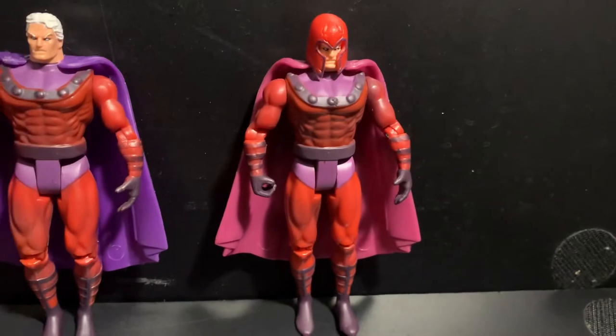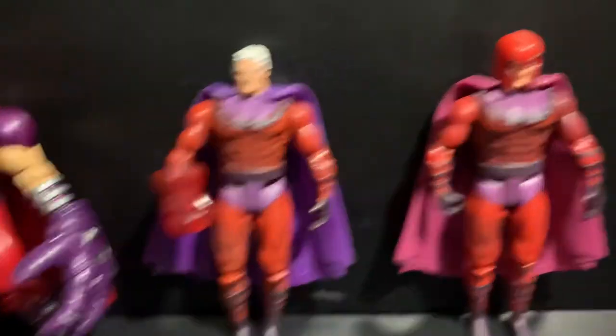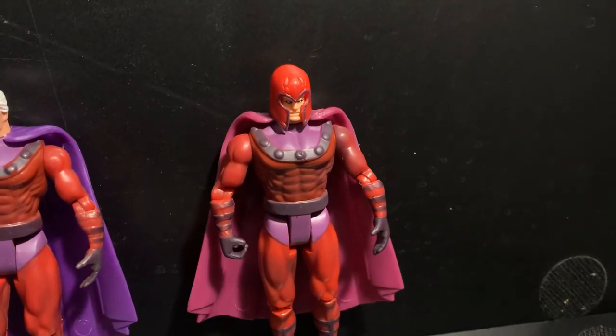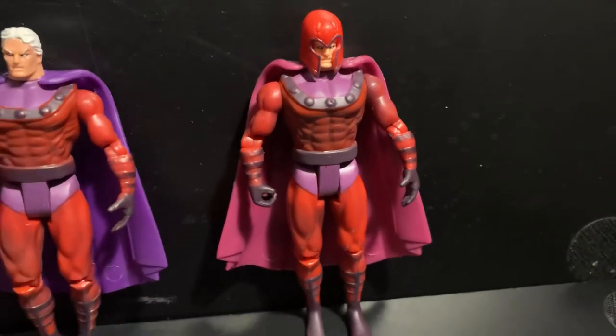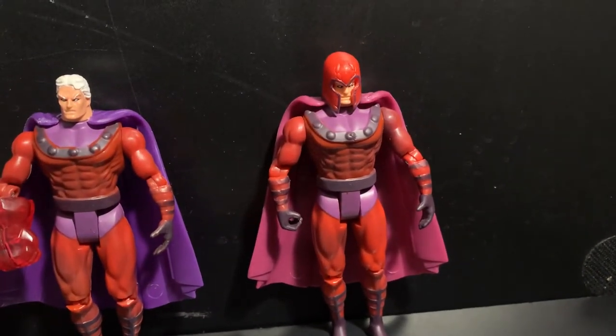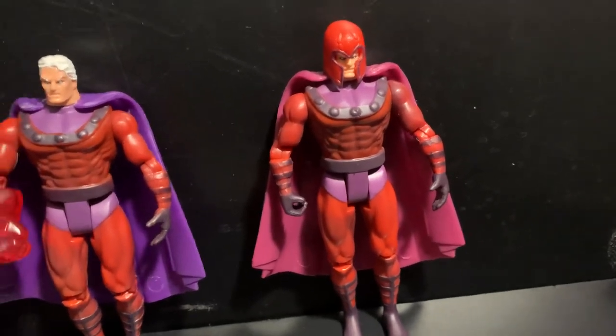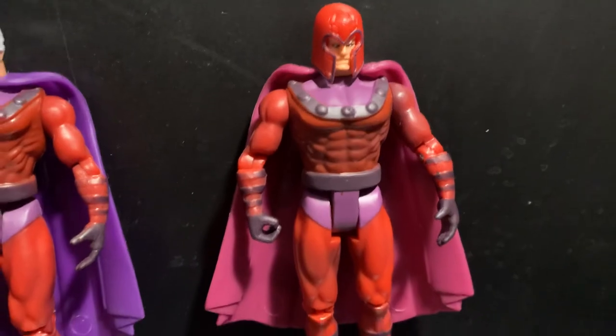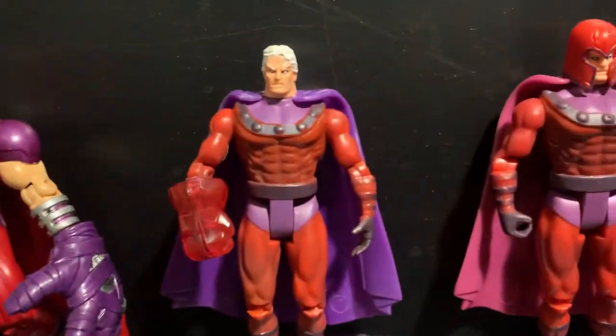And then this one right here is X-Men Classics. And then this one is the X-Men vs. Street Fighter Magneto — the two-pack with Ryu. It has a little bit more of a lighter color cape, and it also comes with the same accessories.